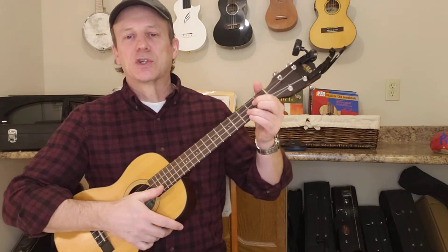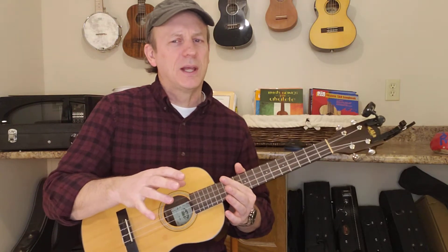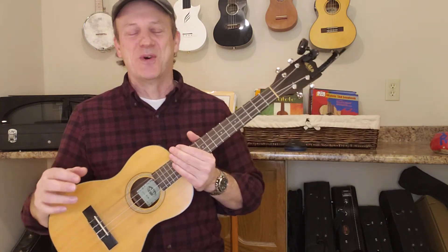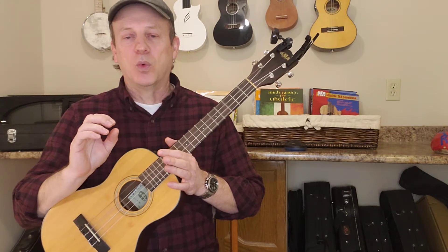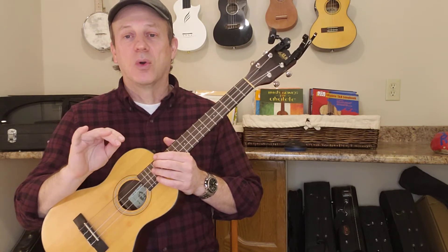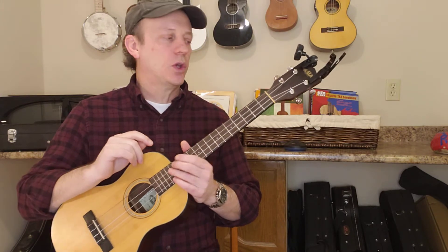It's kind of the instrument that's not quite a guitar, and a lot of people look at it as not quite a ukulele. So what is it, and why should you have one? I think everybody should have a baritone ukulele because they're different. It will expand your playing, it'll expand your playlist, it'll expand your fun. And I'll just show you why.